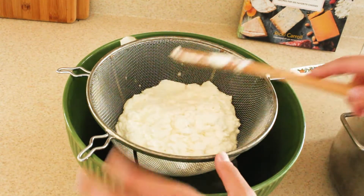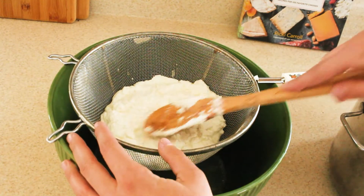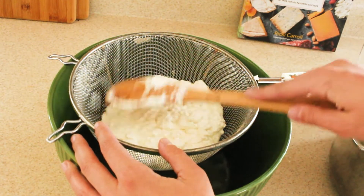The next step is we are going to press as much liquid as we can out of the curds inside of the colander.